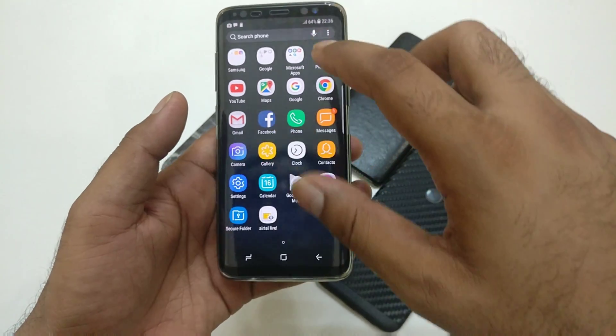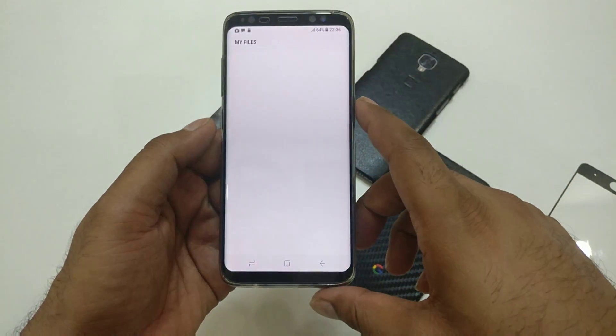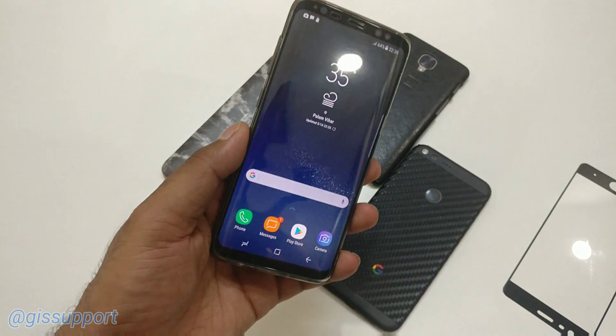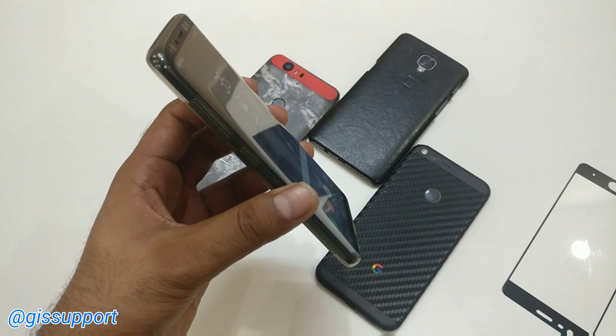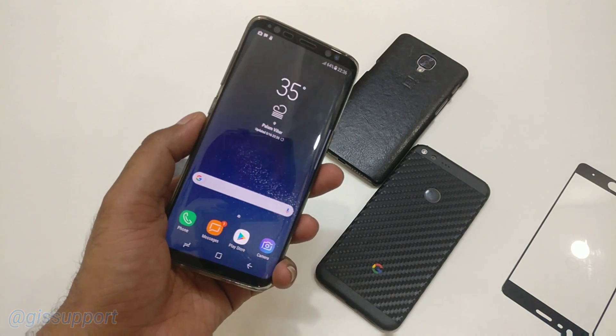The device has booted up and is completely reset. You can verify by going to My Files — everything will be completely gone and you have a fresh device. Anyway, guys, thank you so much for watching. We learned how you can completely erase your Galaxy S8 using the software and hardware reset methods. Stay tuned for more videos. This is Saraf — thank you so much for watching, I'll talk to you in the next video. Have a great day!